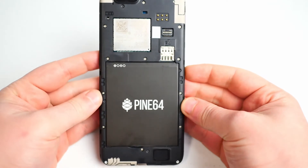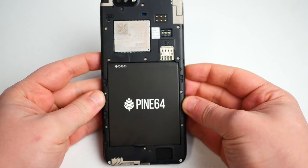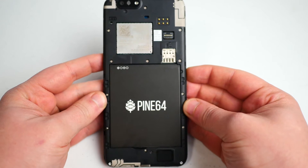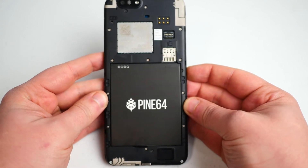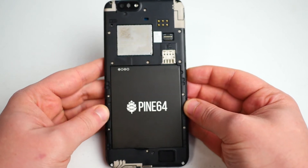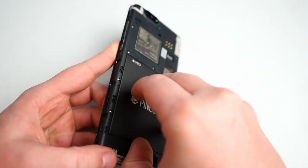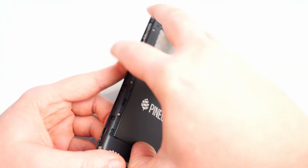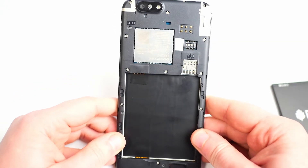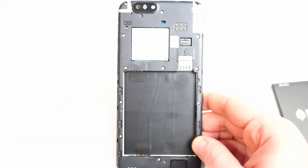We've removed the back cover and we're going to go through the process of installing a nano SIM card from Google Fi as well as a micro SD card to use for data — that's where I'll install the operating system when we get around to that. I find it's easiest to remove the battery before dealing with any of this because the slots are very tight and very close to where the battery is.